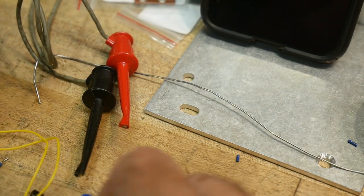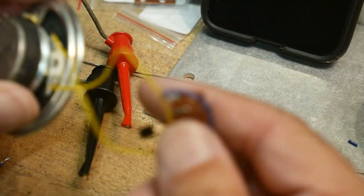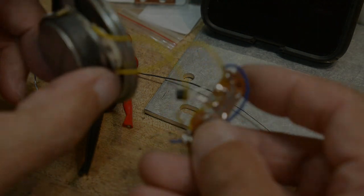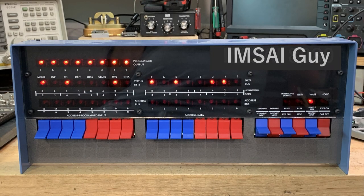Chip of the day - obnoxious sound generator. You might not want to buy one. Peace, bye.